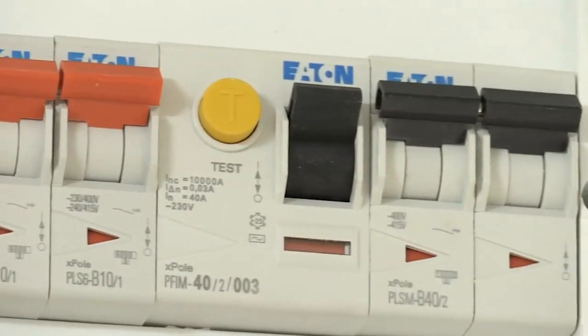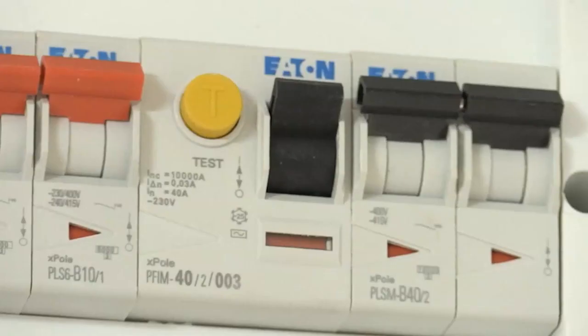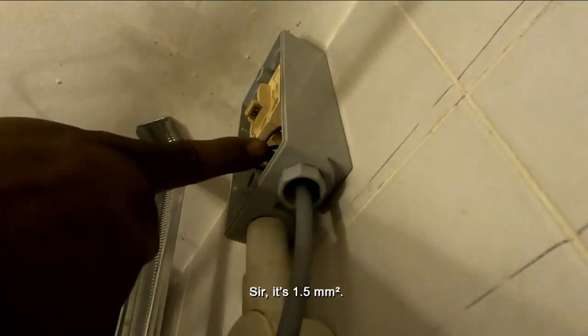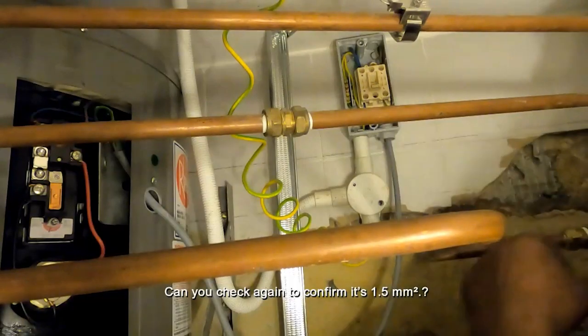In previous cases of electrocution by water heater, the RCCBs were either wrongly installed or faulty. Can you please check the wire size from the isolator to the heater? Sir, 1.5. Can you check again to confirm it's 1.5? Yes, very small.